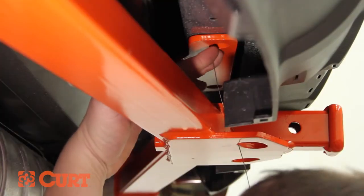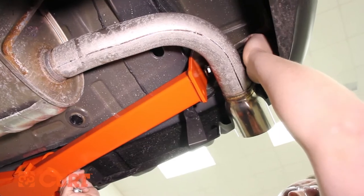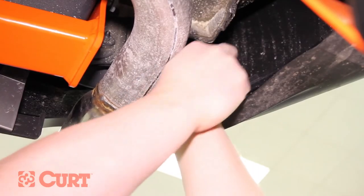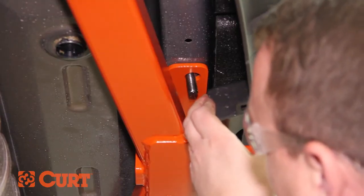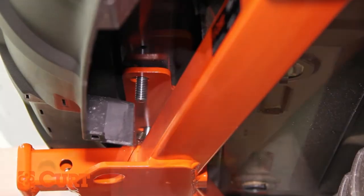Now fishwire the bumper mount hardware into position by inserting the coiled end of the fishwire in through the attachment point and out the end of the bumper beam. Place the square hole spacer over the wire and thread the carriage bolt into the coiled end. Pull in the opposing side, allowing the carriage bolt to pass through the spacer and frame. Repeat this process on the other attachment point.